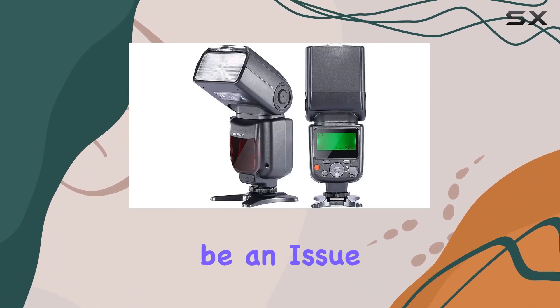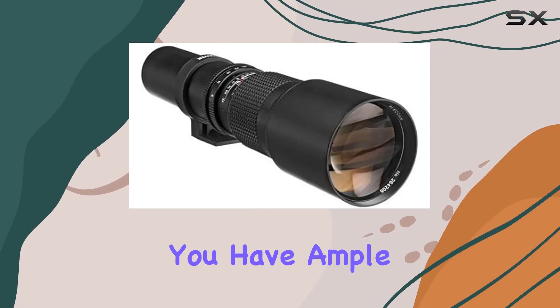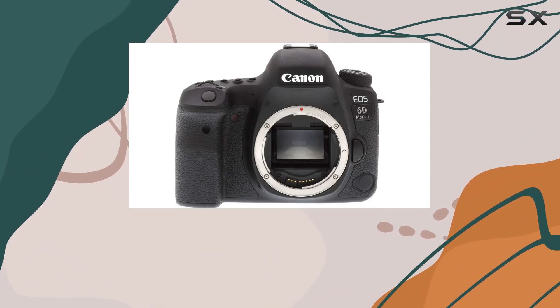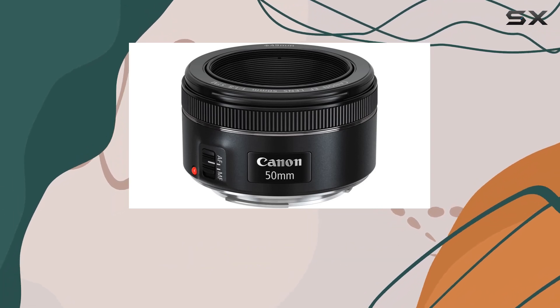Memory won't be an issue with the included 128GB memory cards, ensuring you have ample space for your high-resolution images and full HD videos. The Pro Battery Grip not only doubles your shooting time but also provides a comfortable grip for vertical shooting.